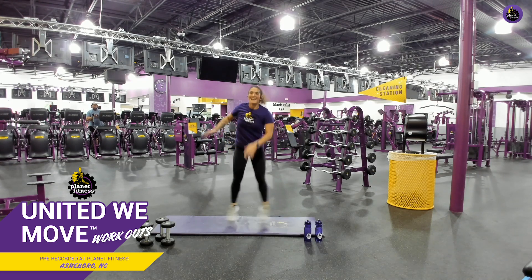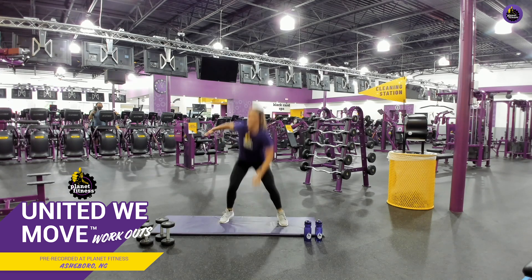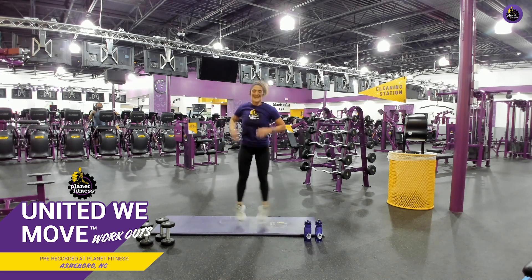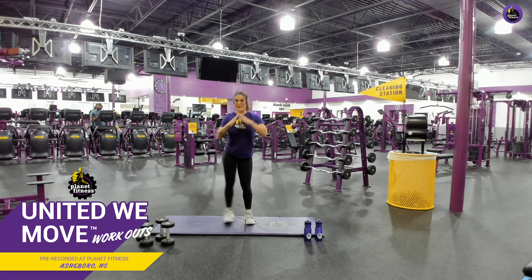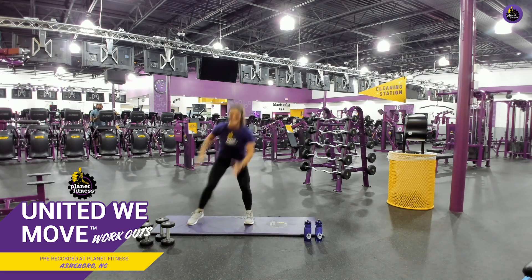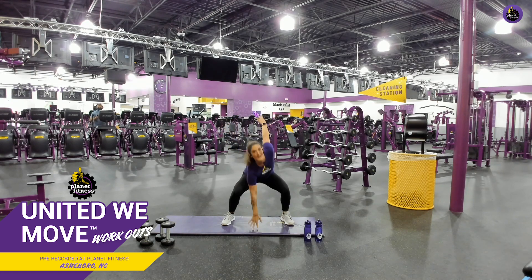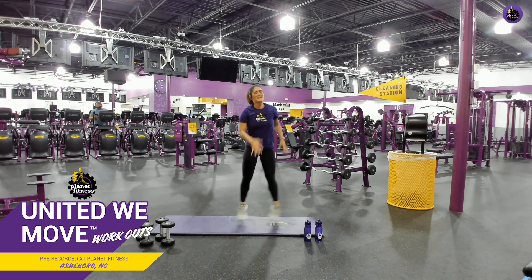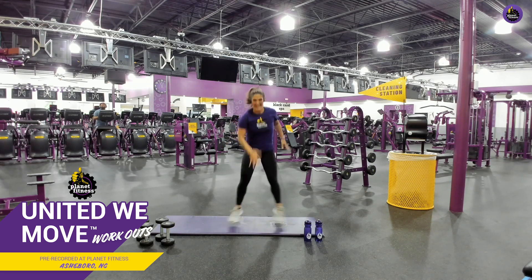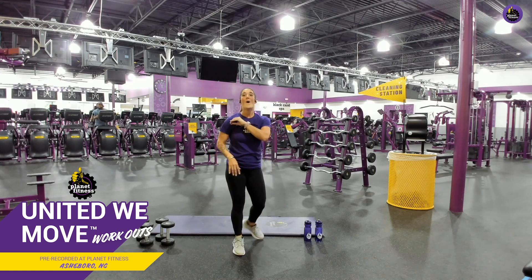Good job. Perfect. Good job. Take your time. Don't rush through. Good job. Keep it up. Again, if you need to modify, guess what? Modify. You will see me modify. There you go. Perfect. Keep it up. Good job. Awesome. Ten seconds, y'all. We can do anything for ten seconds, especially if we do it together. Go. One more. One more. Awesome. Last round.